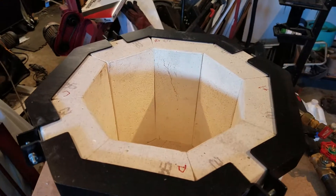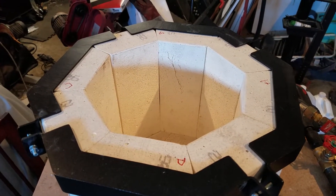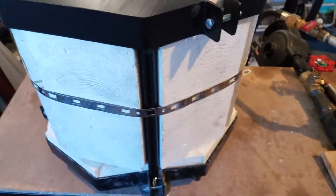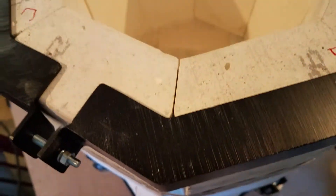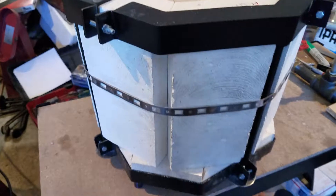These upright bricks are 4.5 inches by 2.5 inches by 9, and you can kind of see how I've just chamfered them out. On the outside you get a little slot there, but there's an edge there that will mate together better.